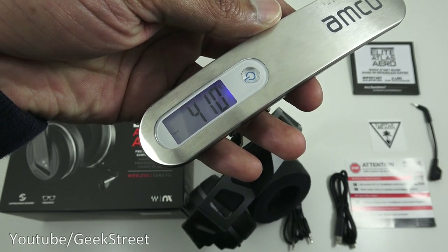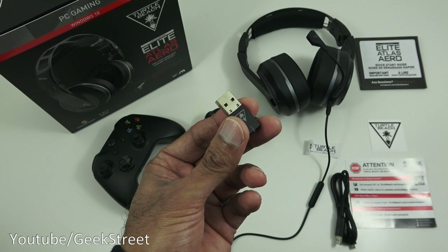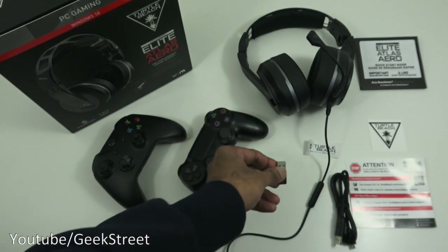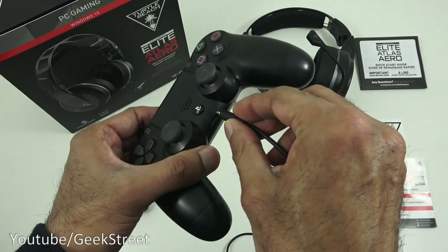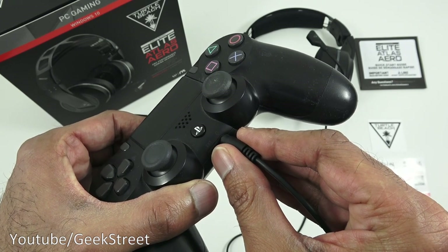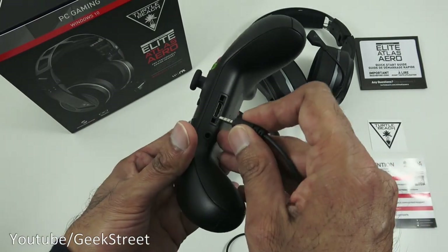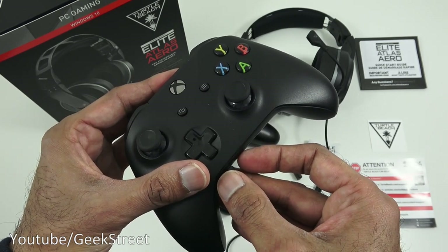Let's weigh the headset - 410 grams. This headset is wireless but only with a PC using the transmitter. If you're using it with a gaming console, for instance with a PlayStation controller, just plug it into the headphone jack and it works straight away - just make sure your PlayStation is configured to use it. For Xbox, same thing - plug into the headphone jack and configure it.